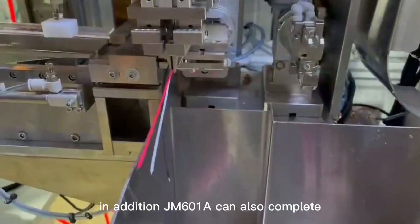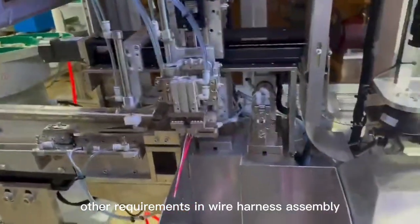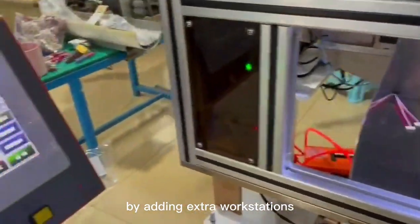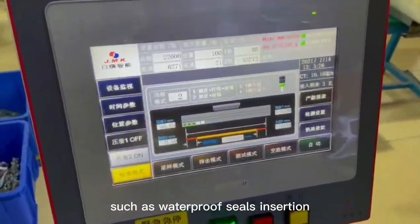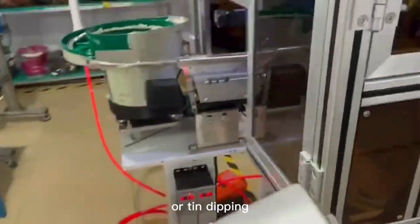In addition, JM601 can also complete other requirements in wire harness assembly by adding extra workstations, such as waterproof seals insertion, coated tube or heat shrinkable tubes insertion, or tin dipping.